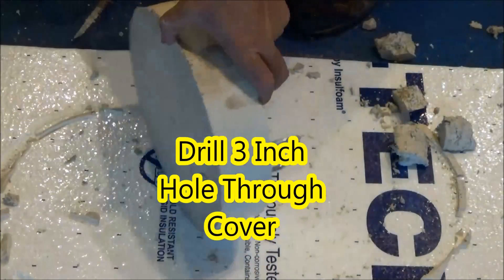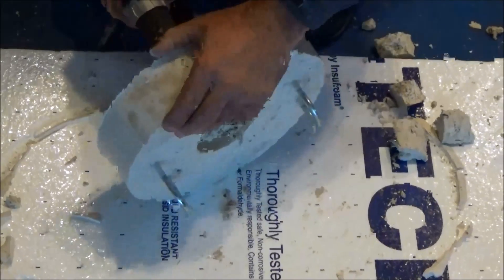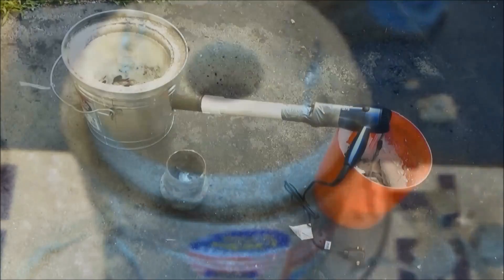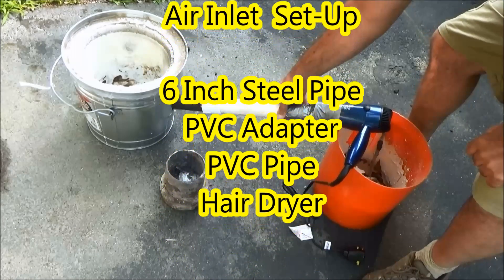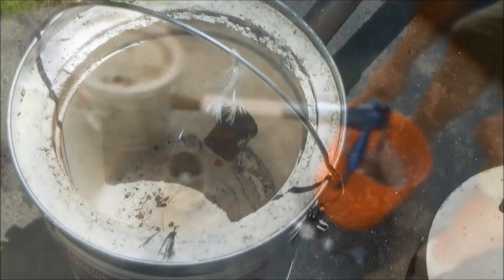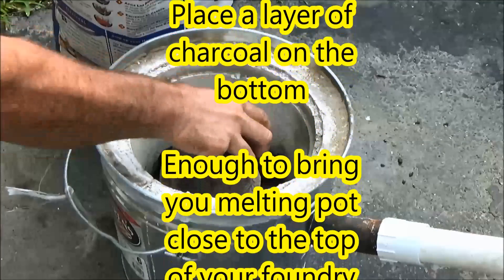The next thing I did was drill a three inch hole through the cover. This will allow air to vent out and it will also be a nice feed so I can drop aluminum into my crucible — nice fit. Next, the setup for our air intake: first you'll see the six inch steel pipe, then the PVC adapter, a short piece of PVC, and duct taped on a hair dryer. You will want to support your hair dryer at the angle so the weight of it doesn't break your foundry.